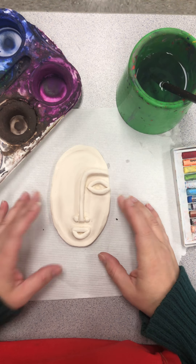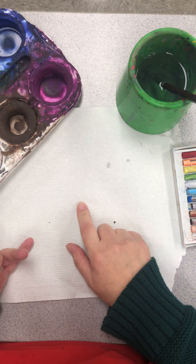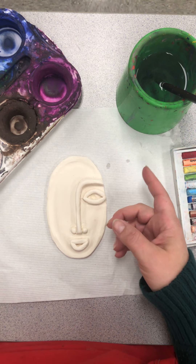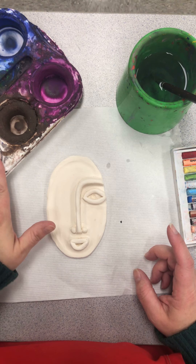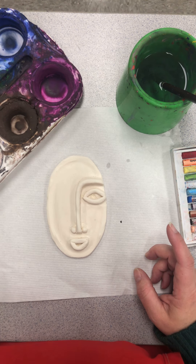Today we are going to paint our clay face from last time. You'll need a paper towel to keep your table clean and to dry out your brush. You're going to be using the tempera cakes — they're dried out, but the more water you add, the more color you get.